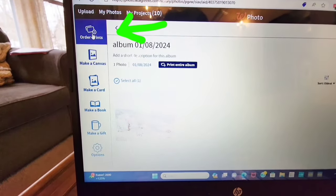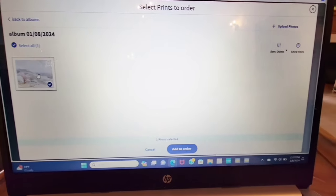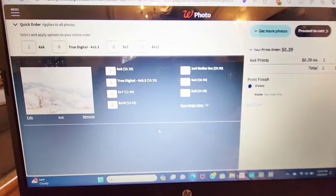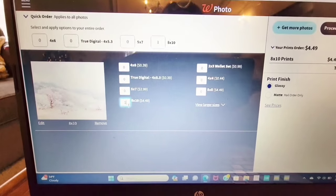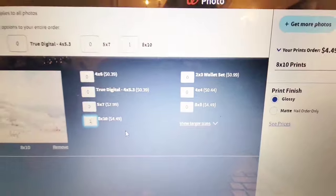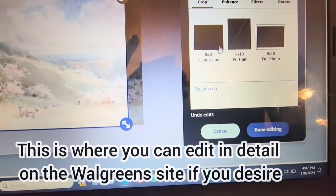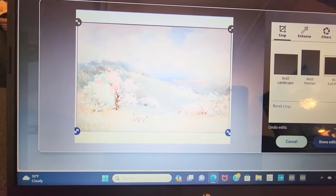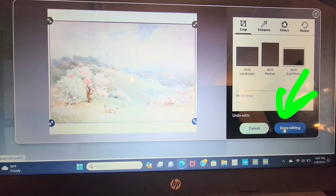Now I'm going to Order Prints. There's also a way to do canvases, as you can see right below that, but in this case I'm just going to Order Prints. I click on that and it takes me to a screen where I can put in the amounts. It usually automatically does a 4x6, so I'm just going to put that as 0 because I don't want any 4x6 prints. In the 8x10, I'm putting 1. It's a good idea to click on the photo to make sure it's cropped the way that you want it. I clicked 8x10 full photo — I don't know why it's not always automatically a full photo. Or you could use the blue arrows if you wanted to crop it smaller.